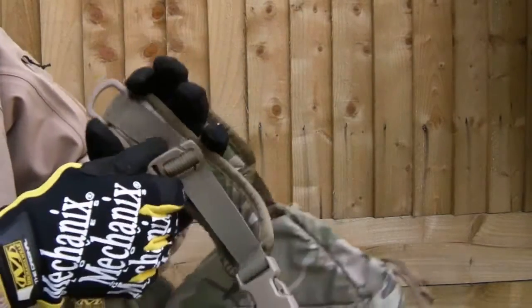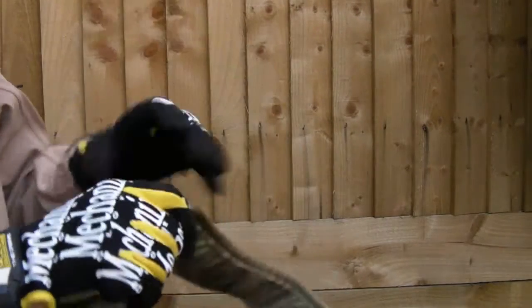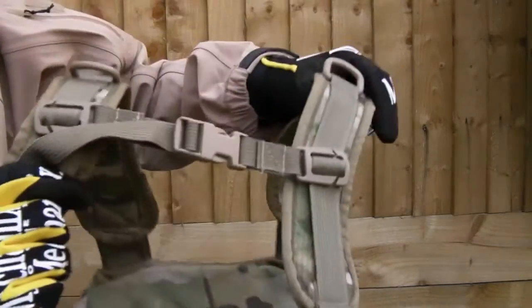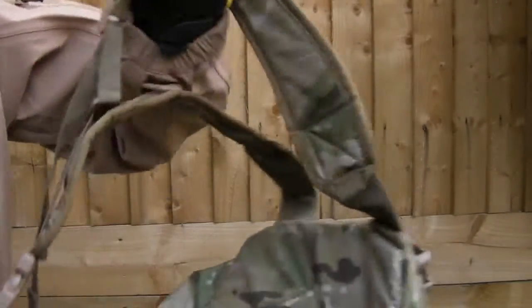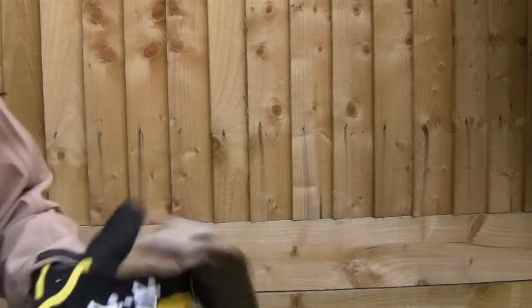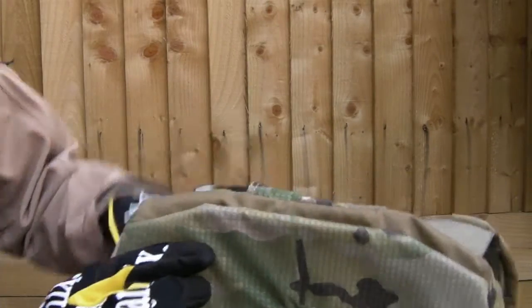The externum strap can be adjusted for height - just slides up and down so you can set it up exactly how you like. There's also a nice big buckle - you can take them off and stow the straps away if you wanted to, undoing them and tucking them inside your hydro pack area if you so desire.